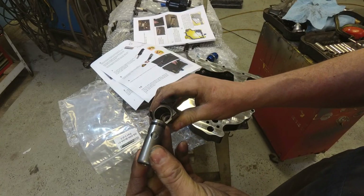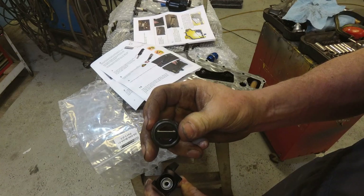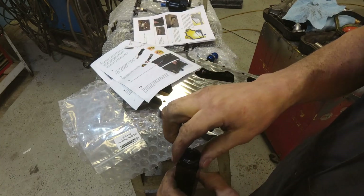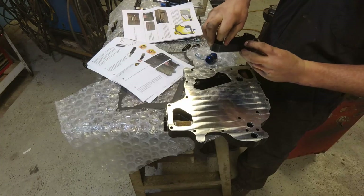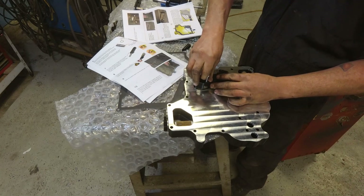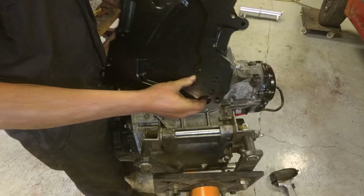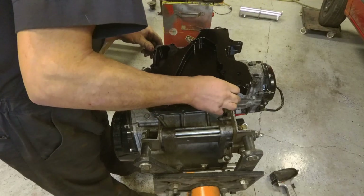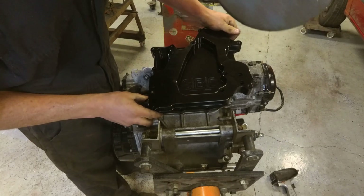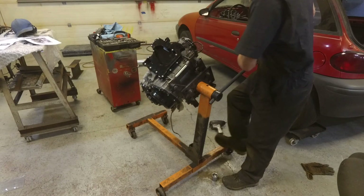This is the piece the relief valve goes in — the factory Hayabusa relief valve. It's a pretty nice fit, pretty straightforward installation so far. I mean, everything was pretty figured out.